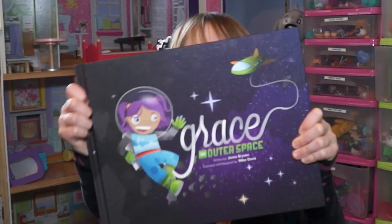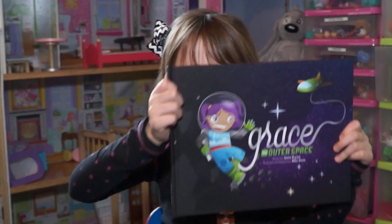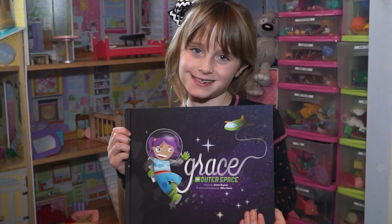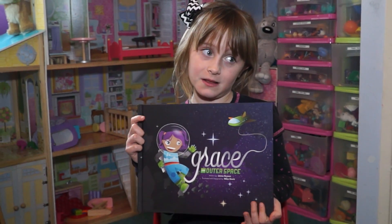Please make some more Grace from Outer Space books. This was a really fun book to read, and I'm so excited to read it to my brothers and sisters. They're gonna love it.